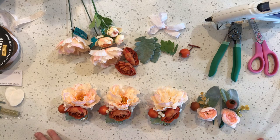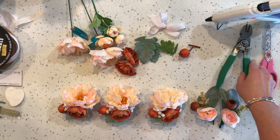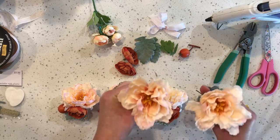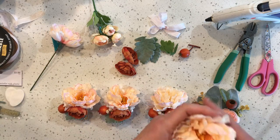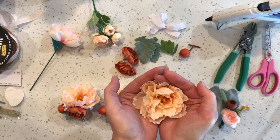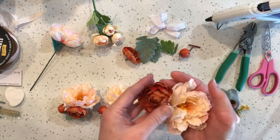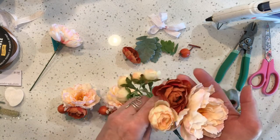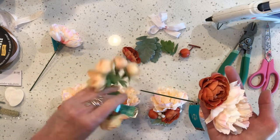What I'm using are pretty basic supplies. I have a wire cutter, some scissors, and a glue gun. I got these flowers from Hobby Lobby. What I've done is use one slightly larger flower - I'd say two and a half to three inches across - and then a smaller flower. You'd probably want one large and two small flowers. They also had these little picks next to the wedding section.